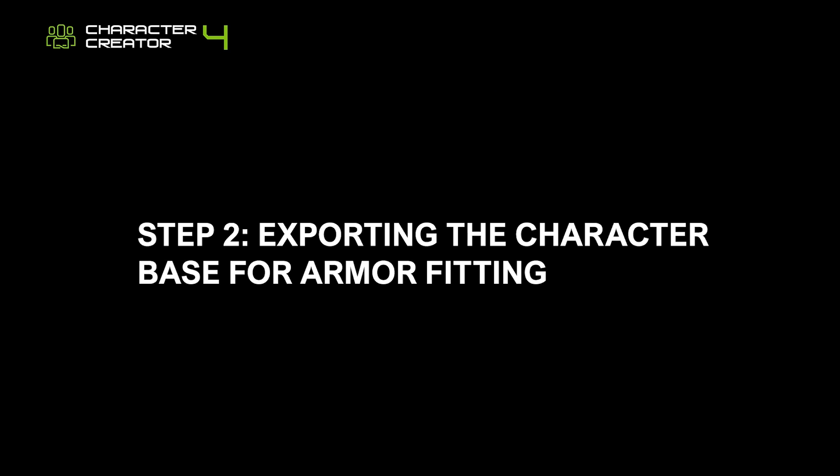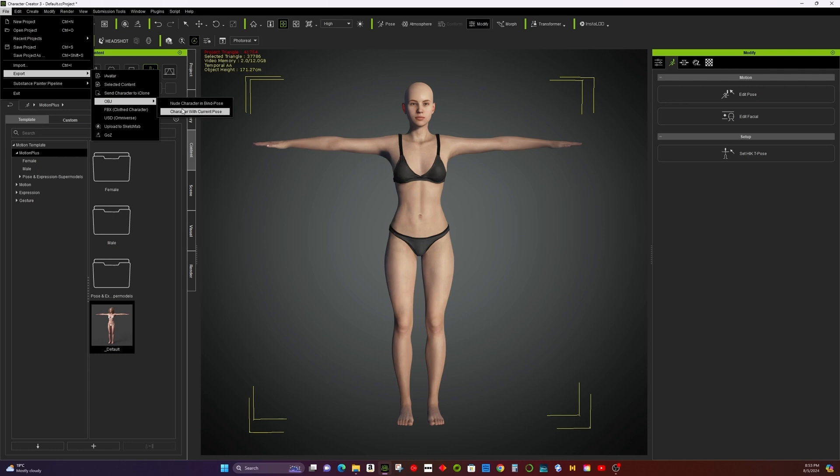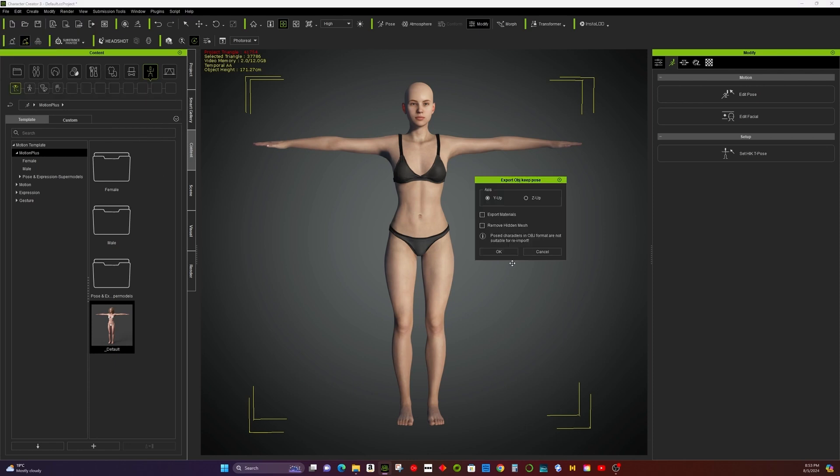Step 2: Exporting the character base for armor fitting. In Character Creator — CC3 or CC4 — you can export the character as an OBJ file, which will serve as a base for modeling in Blender or ZBrush.